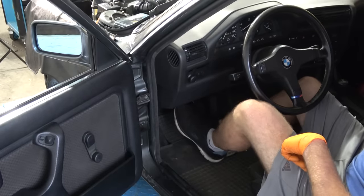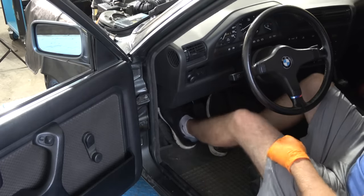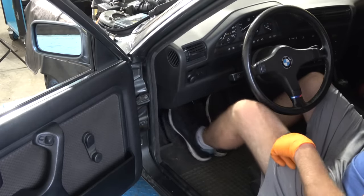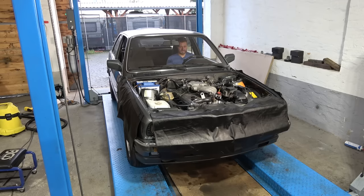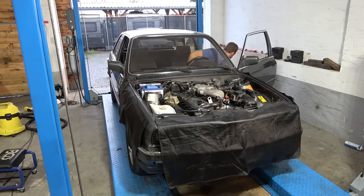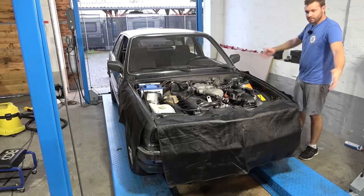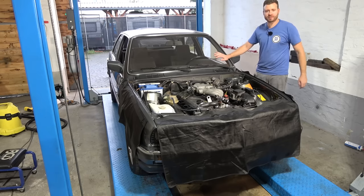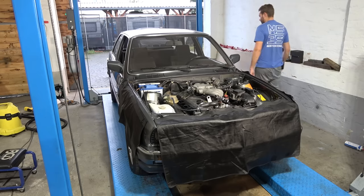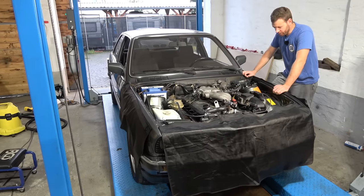Wouldn't you know it — we have a nice firm clutch pedal with no dead travel on the top. It actually feels good, not too hard, not too soft. When I drive it — it's perfect, catching at half travel, about a million times better than before. That means we have a good clutch and we don't have to take out the transmission. This is the original clutch on the car — never replaced, 250,000 kilometers, 38 years old, and it still works. That tells you a lot about the person who owned this car.